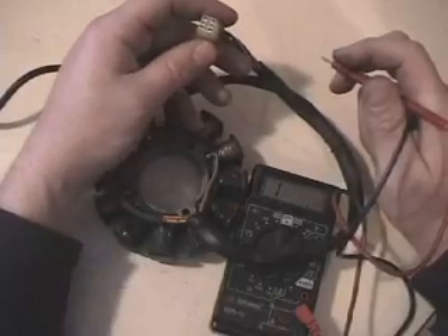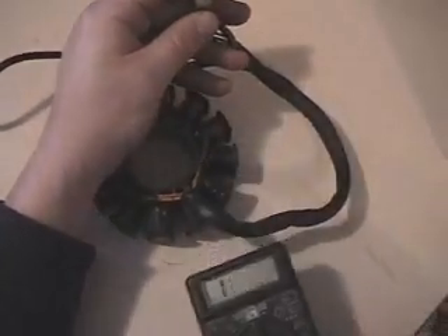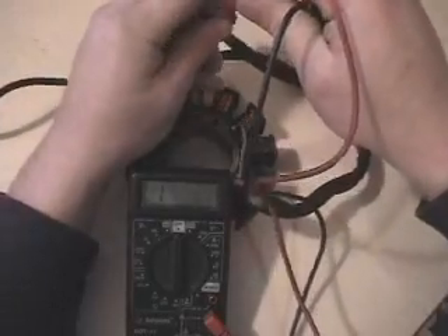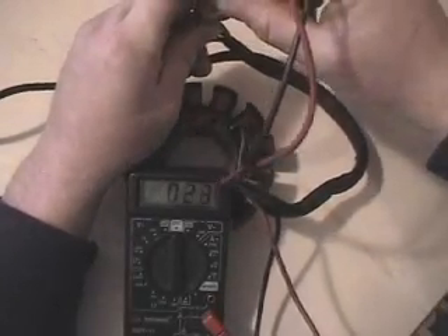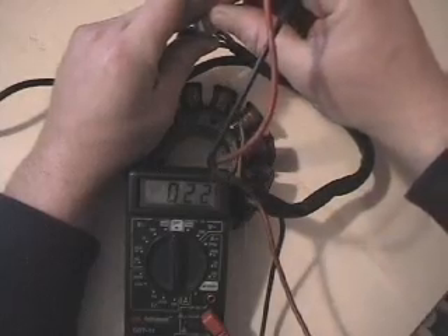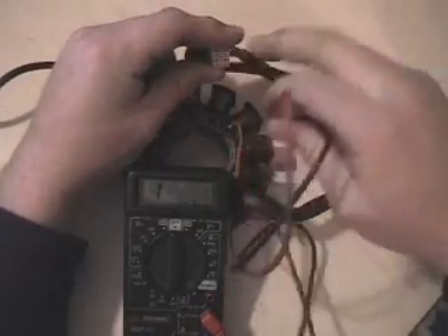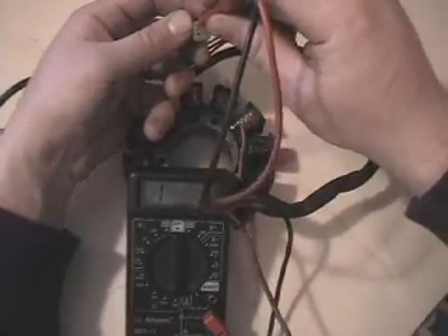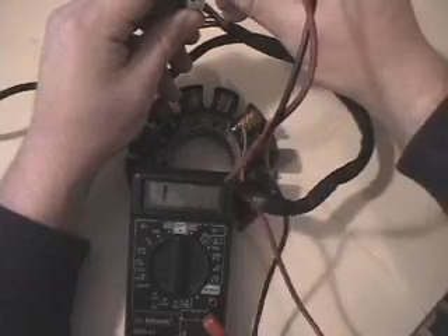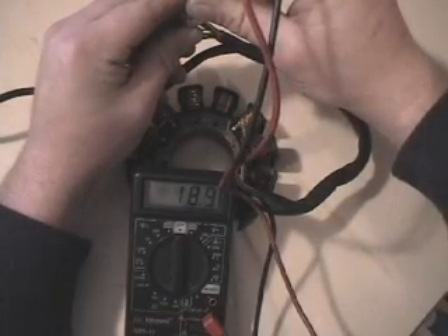Now our next check — we'll go ahead and check our injector and our fuel pump on the four-prong. With the little locking tab on the bottom, the bottom two across from each other give you the fuel pump reading: 1.8–2.2 ohms, right in that ballpark. We measured 2.2, so the fuel pump looks okay. Now the other two across from each other are our injector coils — 18–19 ohms. We got 19.0, flicking back to 18.9, so those are okay too.